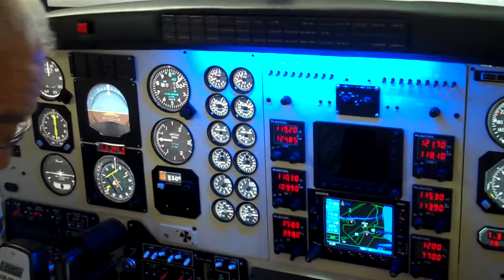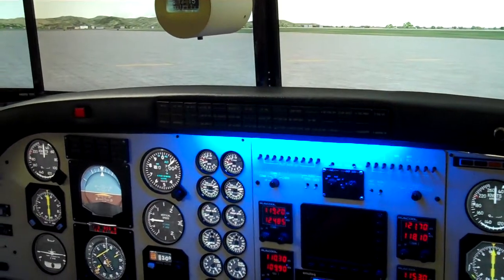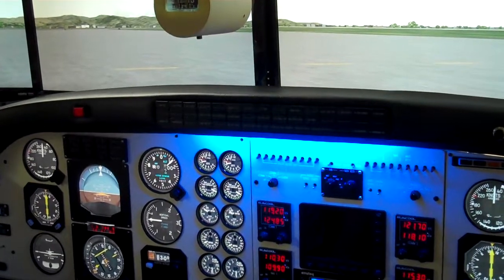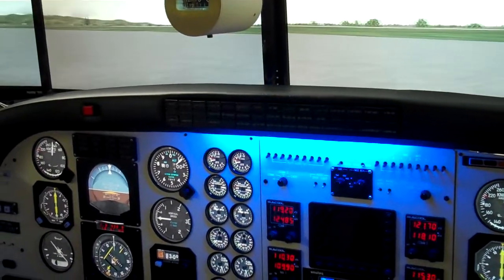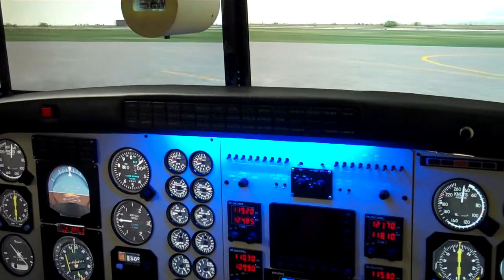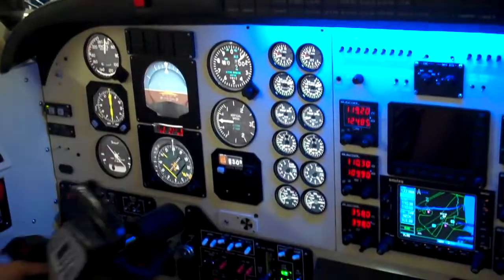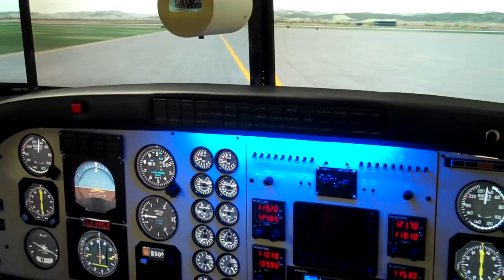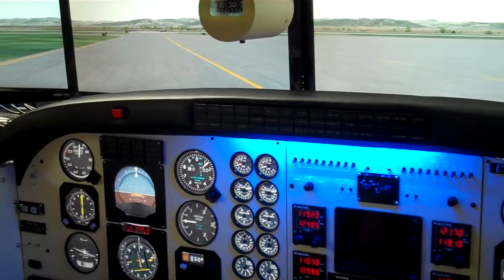And we're ready to taxi. A little bit of power on, park brake off, and we start to roll. We'll just make sure that we have full and free movement. And we'll go off and taxi now to the end of zero two, ready for take-off.